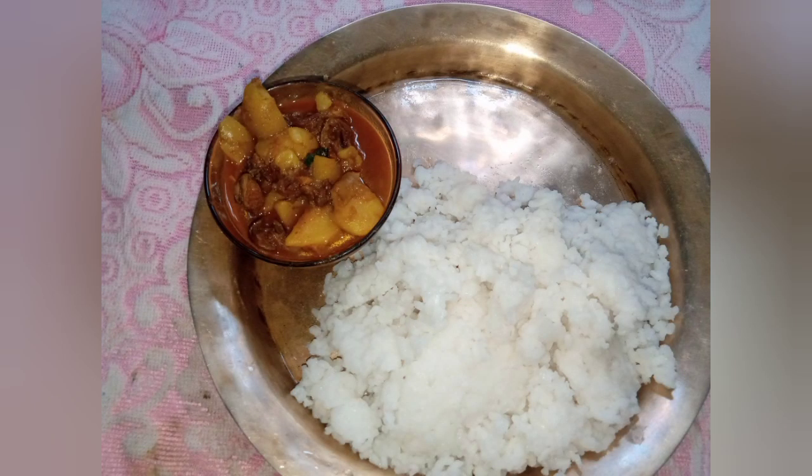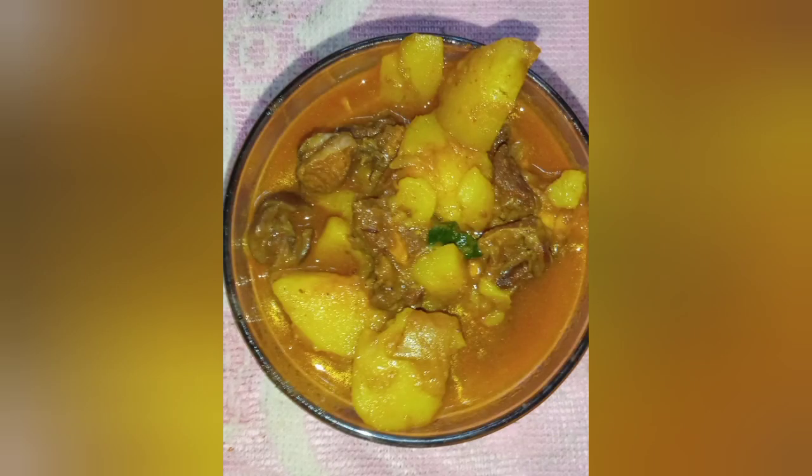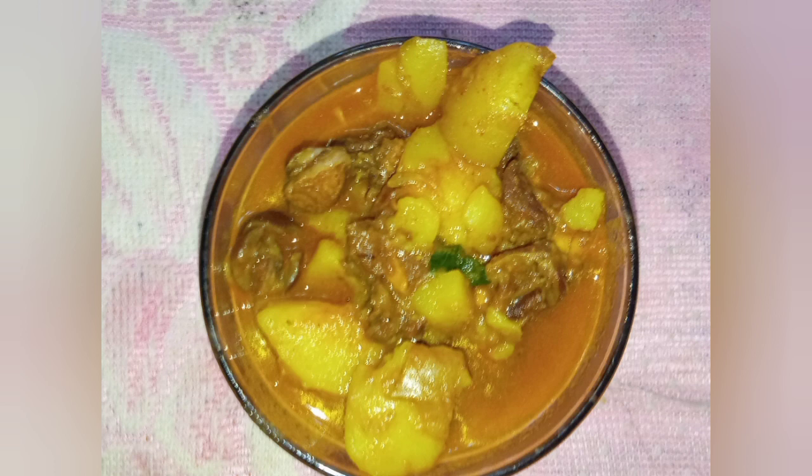I will give you a quick recipe. If you have any more recipes, please like, comment, share and subscribe. I will see you in the next video. Bye bye.